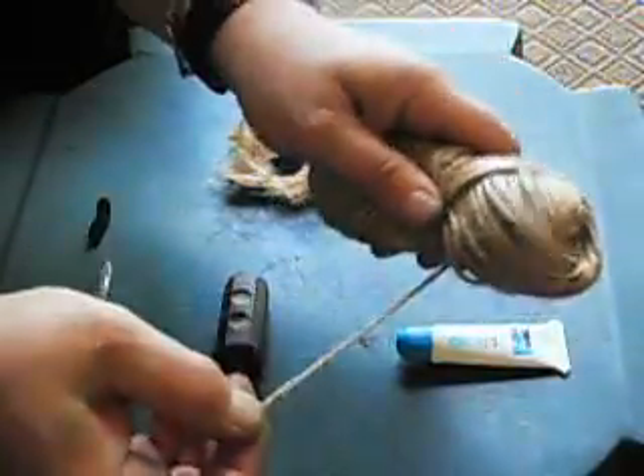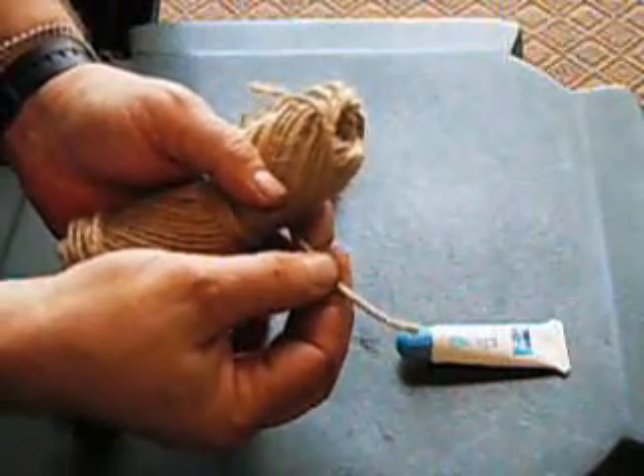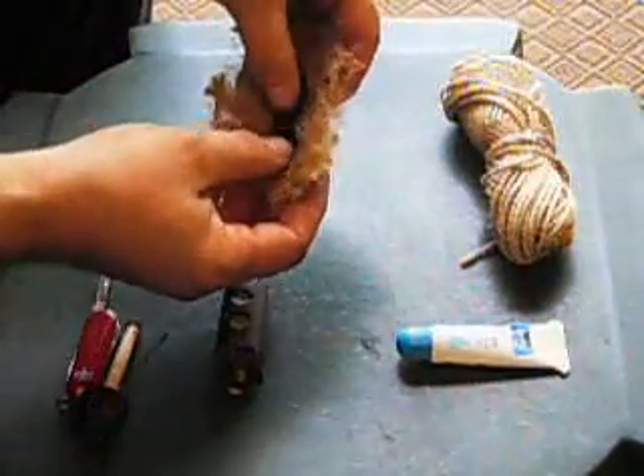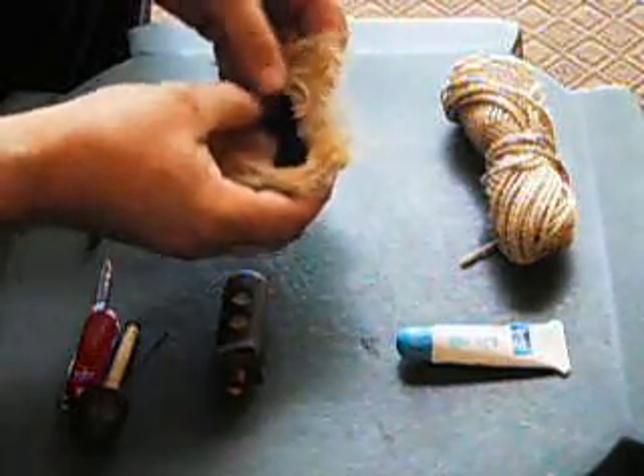100% jute twine. In its twine form it's very good for camp crafts and securing your gear, but if you take 8 to 10 pieces about this long and cut it off and then shred it, you can create a nice little fuzz ball which can be used as a tinder bundle to start your fire.